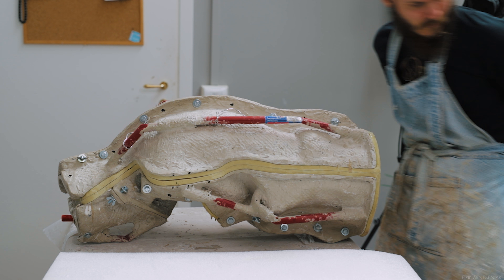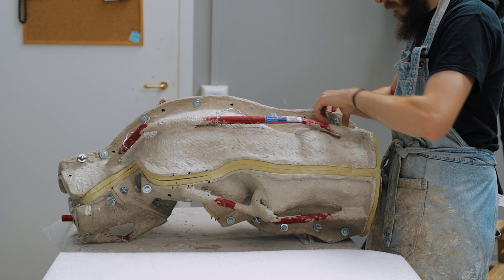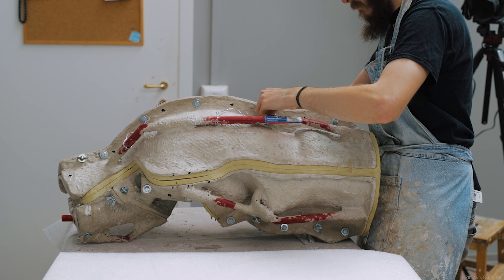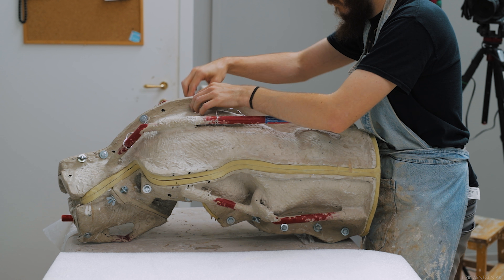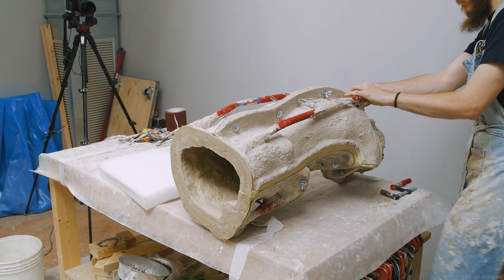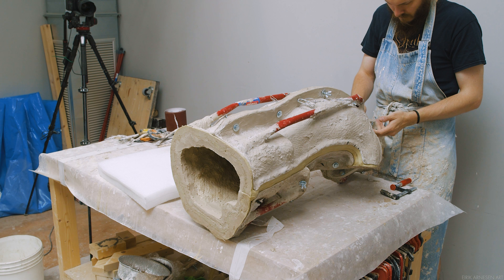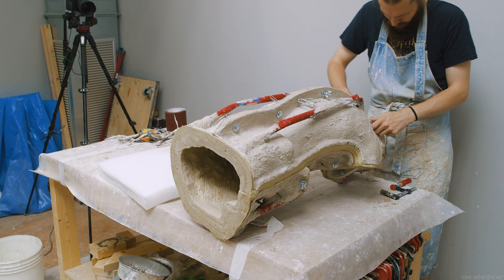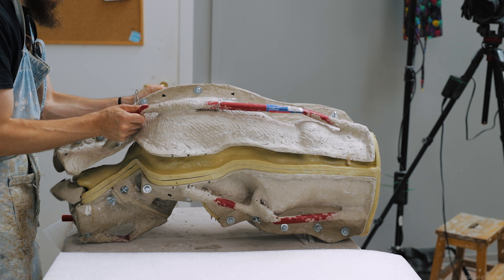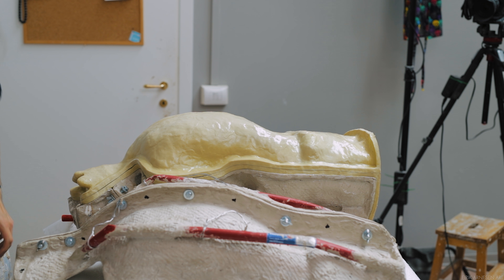The back half comes off really easy. Loosening the screws of the two mother mold halves is enough for it to come off. This means doing two pieces for the back half of the mold was probably a touch overkill, but I'd rather have the issue of the piece coming apart too easy compared to the opposite happening. I'll leave the silicone skin on the casting for now until I get the front half of the mother mold off as well.